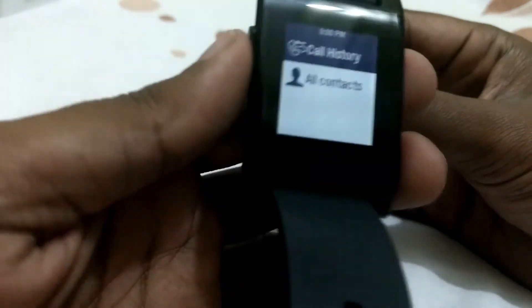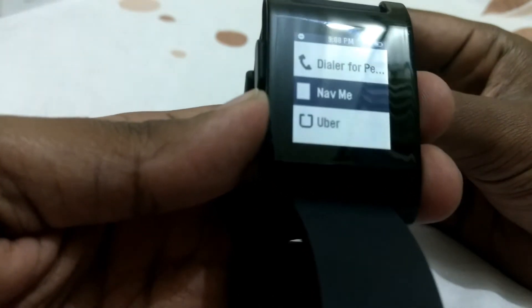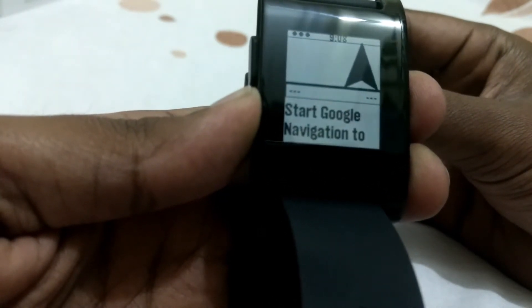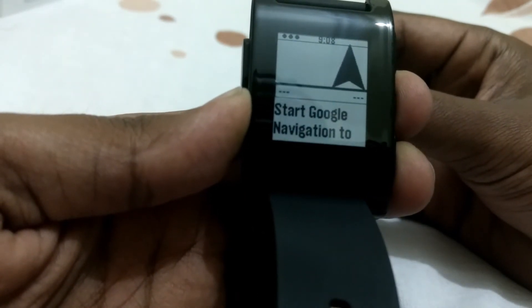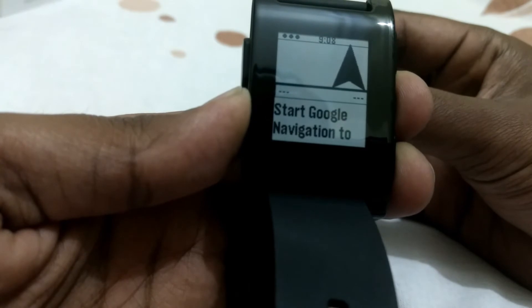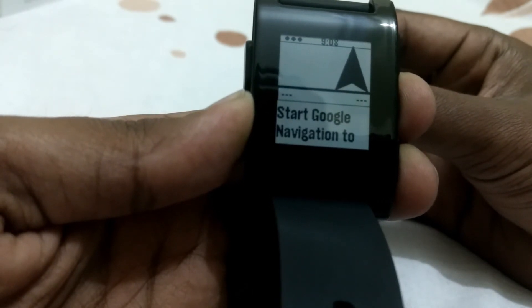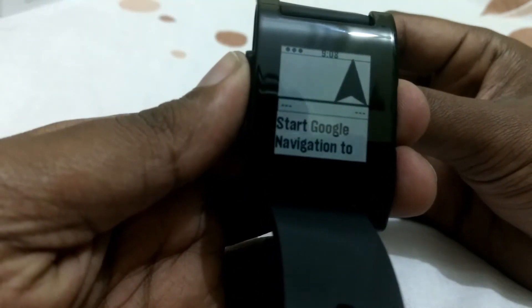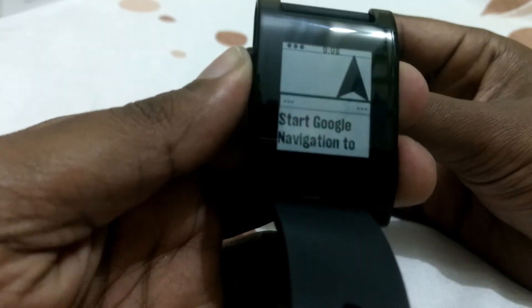One more app that's really useful for me is NavMe. It syncs with Google Maps and when you start navigation, it shows the distance and vibrates before your next turn so you know when to turn. It also shows total distance. I'll demonstrate this in my next video if you want to see it.